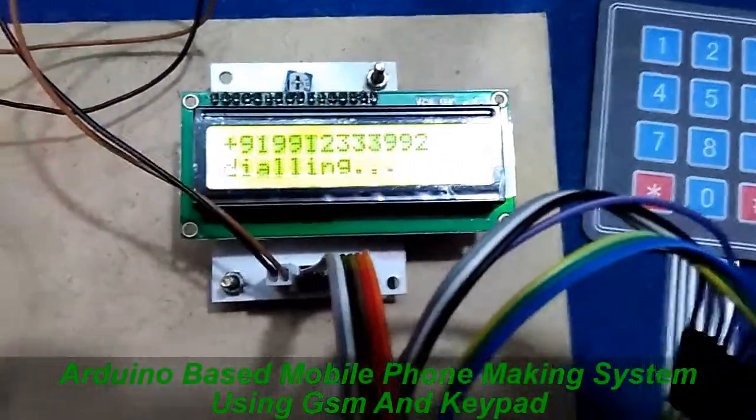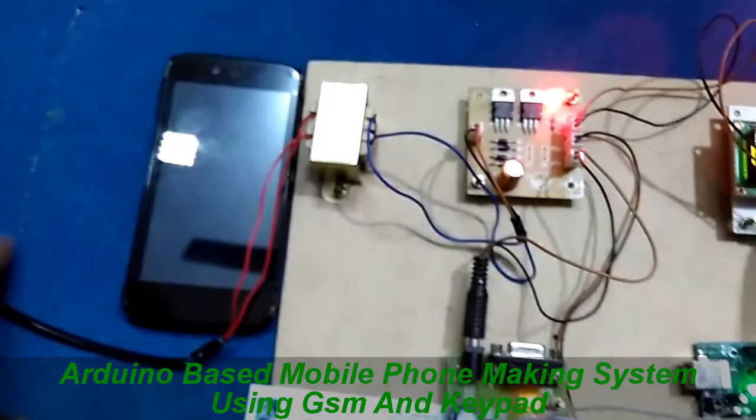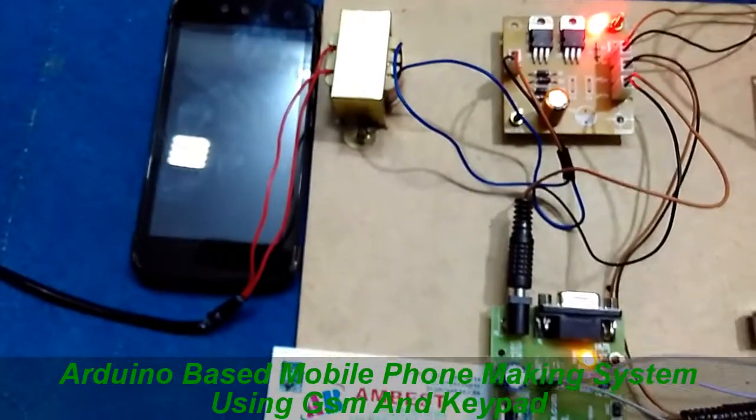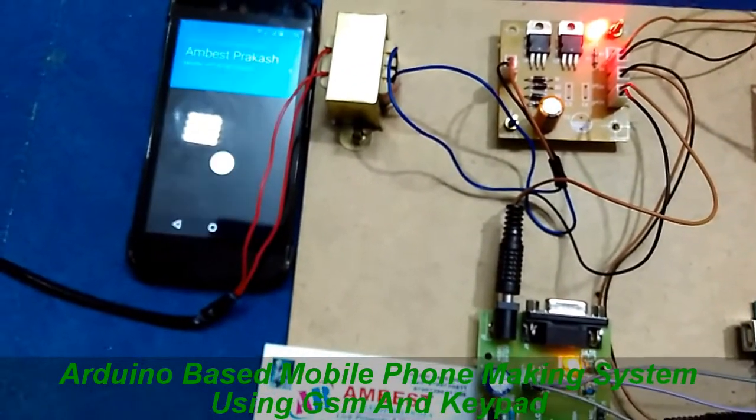It is making a call using the GSM. This is my mobile — it is going to ring. Now it is ringing.